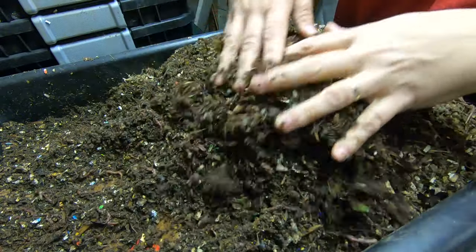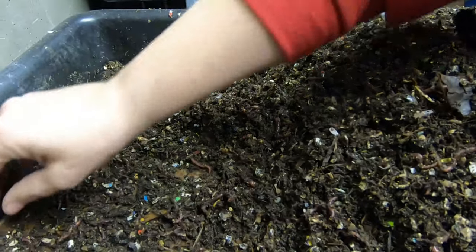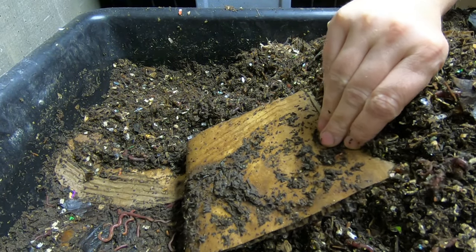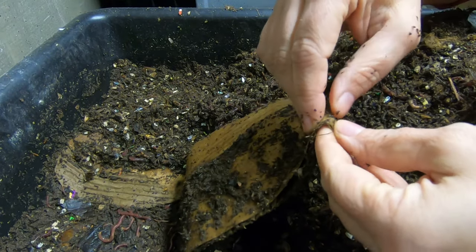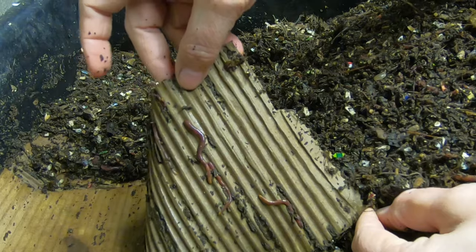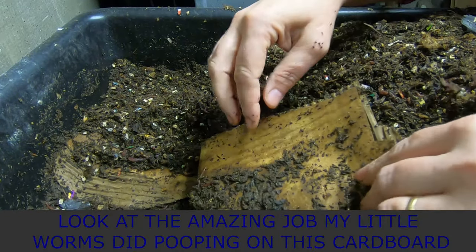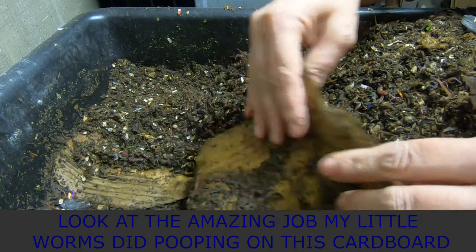We've managed to get down to that first layer. What I was hoping was that this would be the ideal incubator for the wormies. Looking in between, you can see right here there are little wormies in between, and they've made quite a bit of castings right here on that piece.